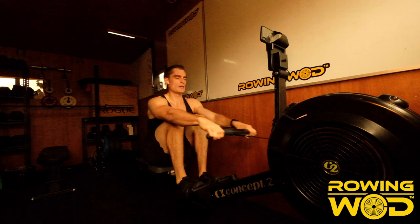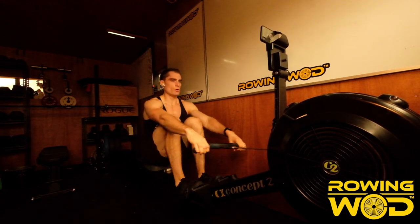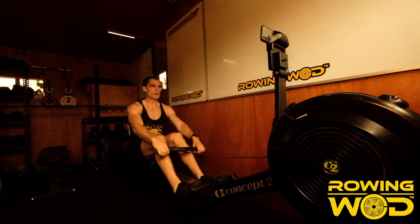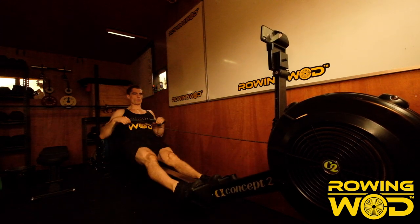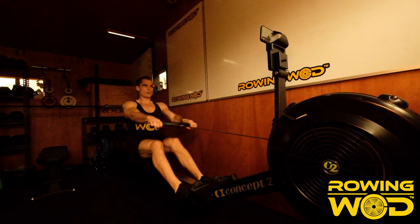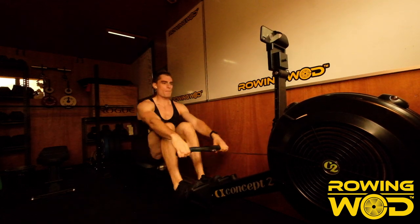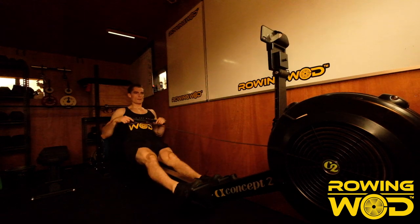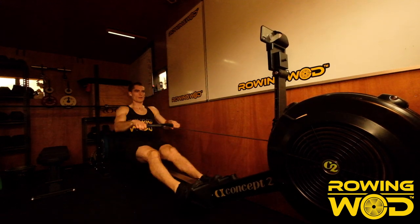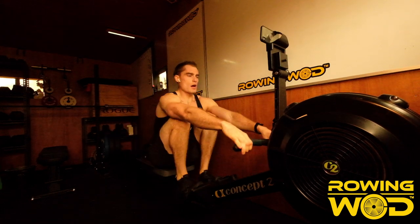Push, move. Push, move. Push, move — good rhythm. Nice change. Patience here. Patience. 700 to go — stay patient in this rhythm. Don't go for home yet.